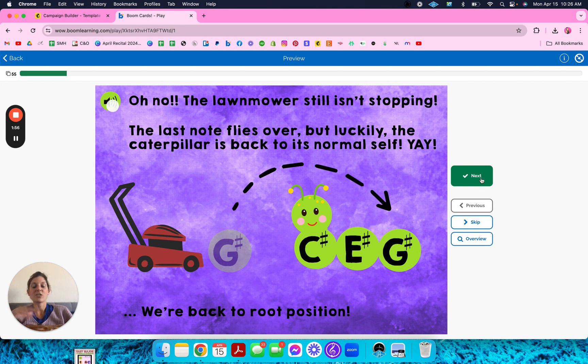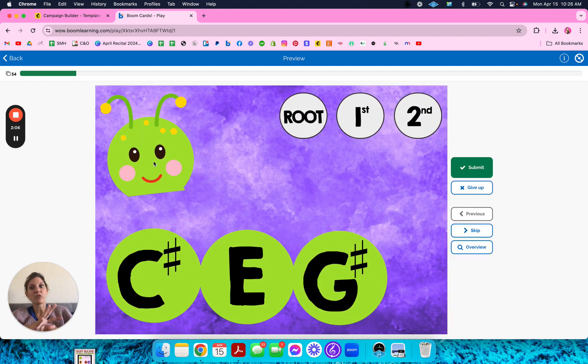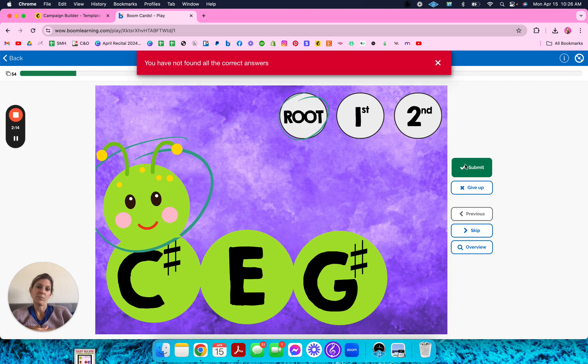There are these six slides. Obviously, if students keep doing the deck, they don't have to re-look at them — they'll just skip the first six slides. It's not going to shuffle. So you just drag the head to the root and click root, then submit.